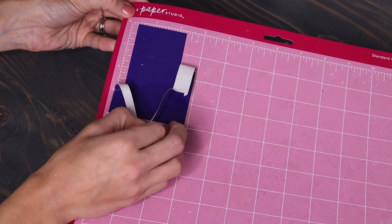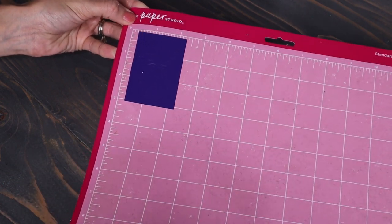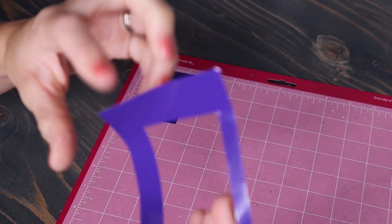As you can see, that square I made cut all the way through, leaving a perfectly cut decal that I don't have to use scissors to accomplish.